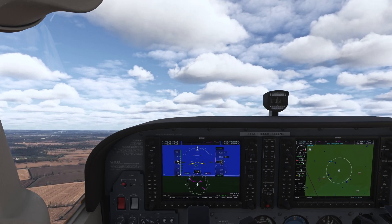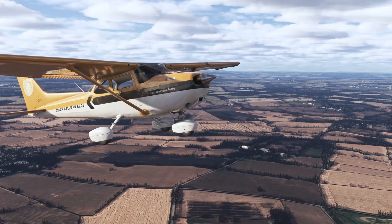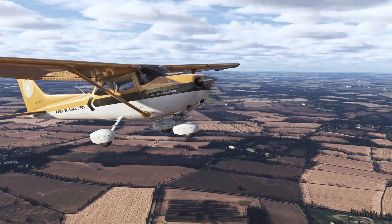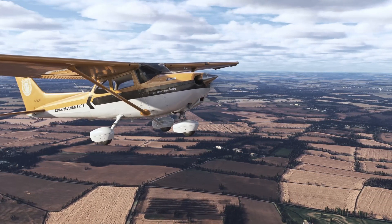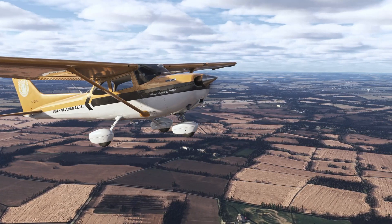That will put you in a nice 75-knot climb. So that's how you do a soft field takeoff. If I missed something, please let me know in the comment section and I'll pin that comment. Hope you guys enjoyed the video — I'll see you on the next one.